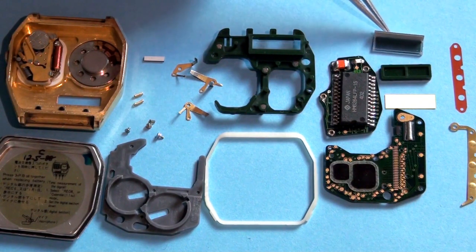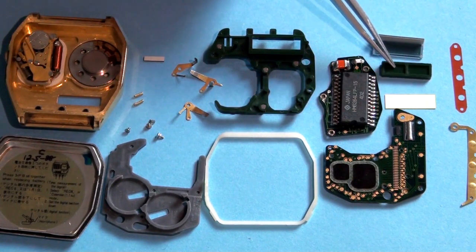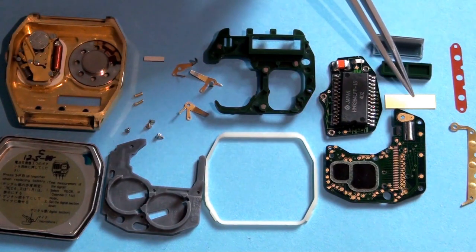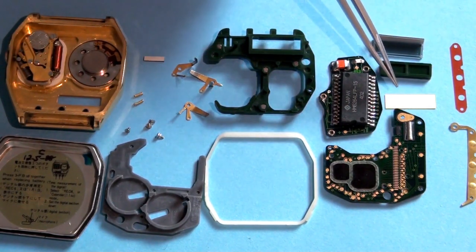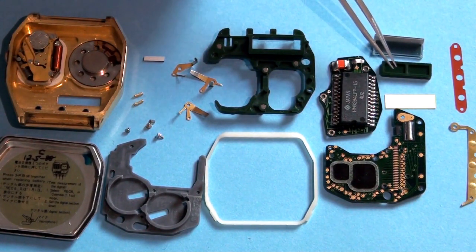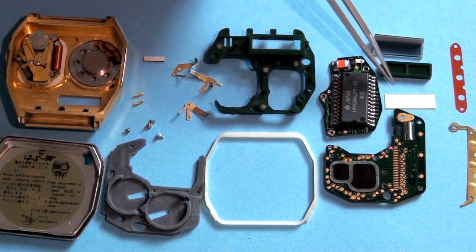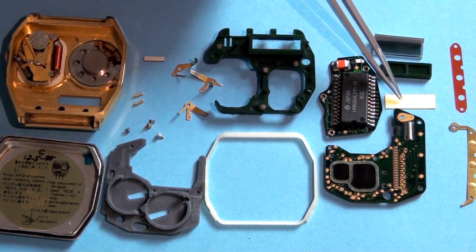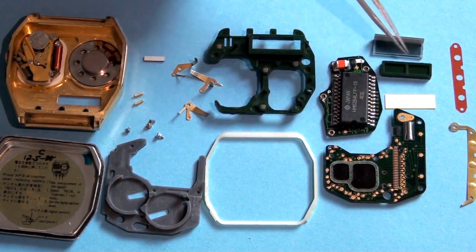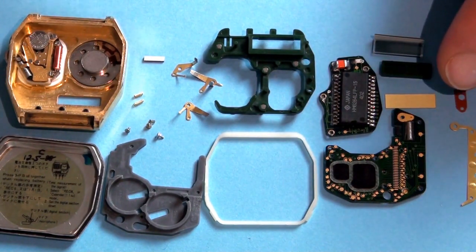This is the LCD, and you can see it has the zebra strip attached. Here you have a piece of plastic that fits behind the LCD to keep it in place. Here you have a reflective piece that goes in between the LCD and this green plastic holder. Citizen tried to match the background of the LCD to the watch finish — if you have a golden watch they tried to make it a little golden, and if you have the silver version it will be more silver.